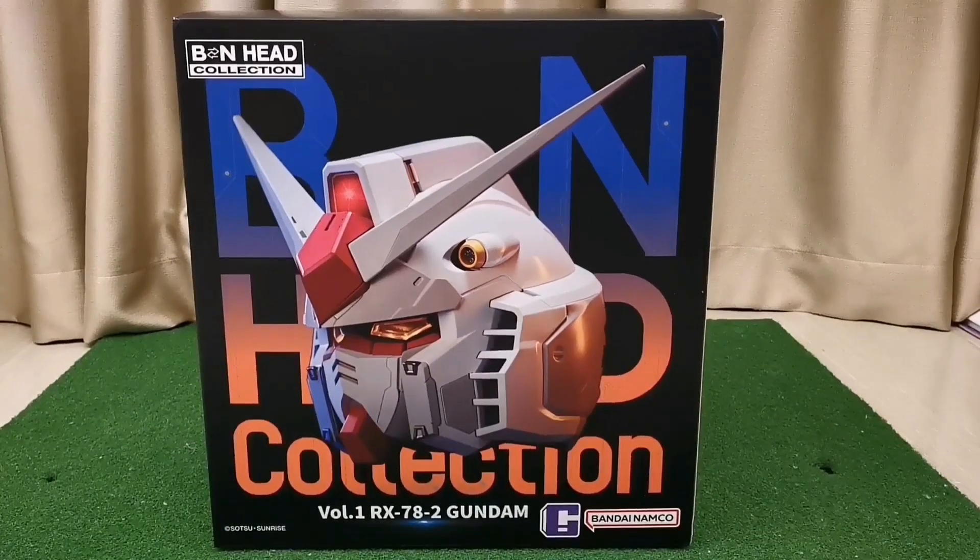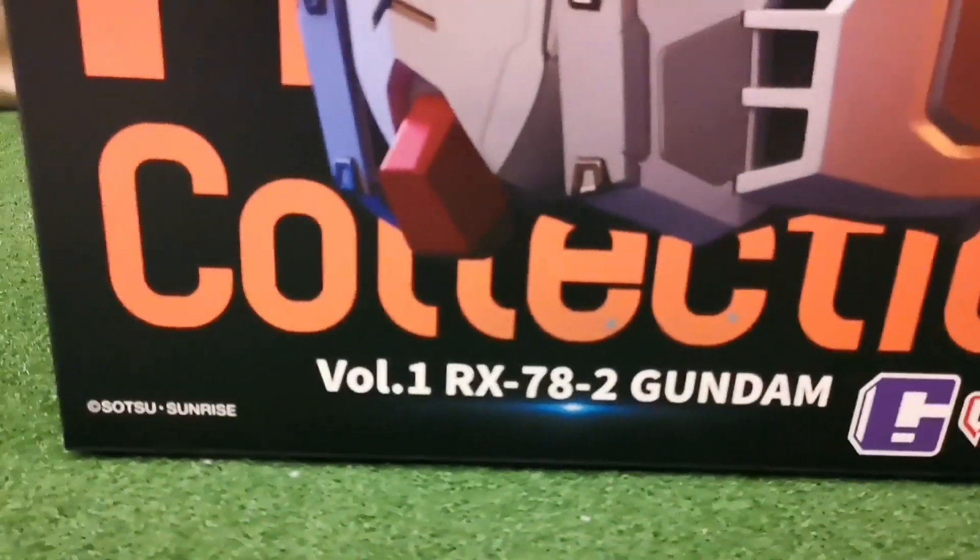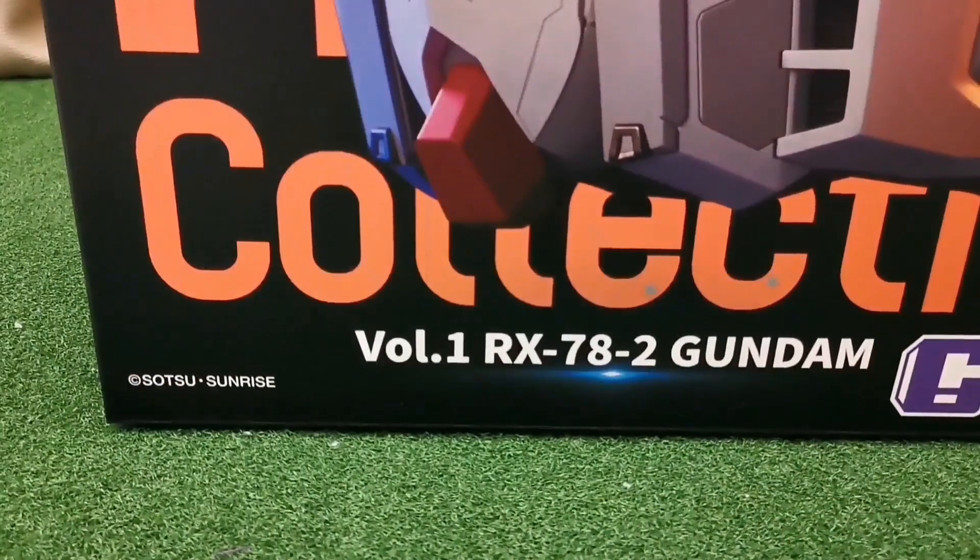Hi guys, Bandai Namco had just released the B&N Head Collection Volume 1, RX-78-2 Gundam.